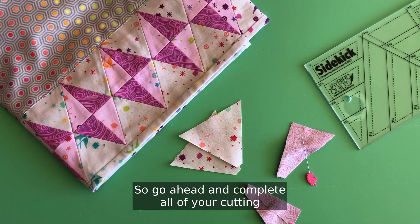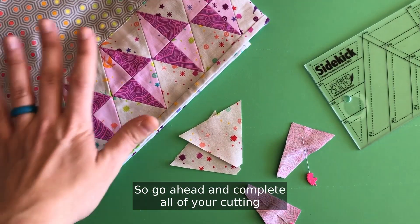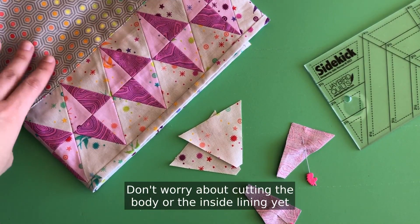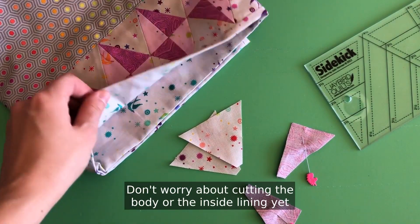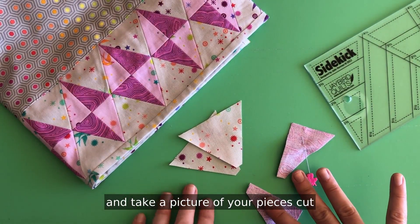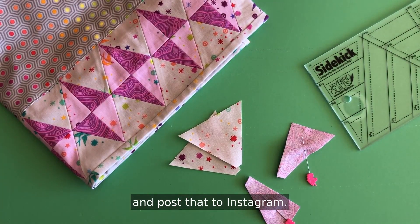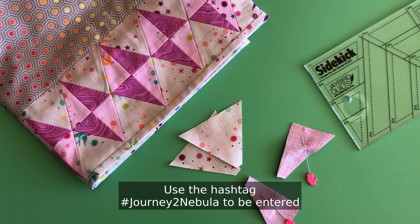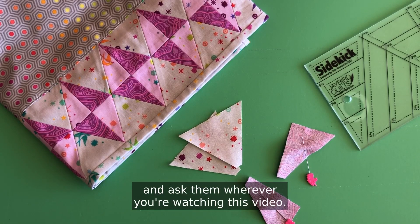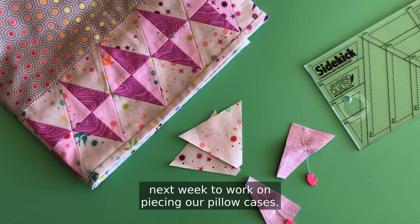Go ahead and complete all of your cutting for the band of your pillowcase — don't worry about cutting the body or the inside lining yet. Take a picture of your pieces cut and post it to Instagram using the hashtag Journey to Nebula to be entered into this week's giveaway. If you have any questions please ask them wherever you're watching this video, and I will see you back here next week to work on piecing our pillowcases.